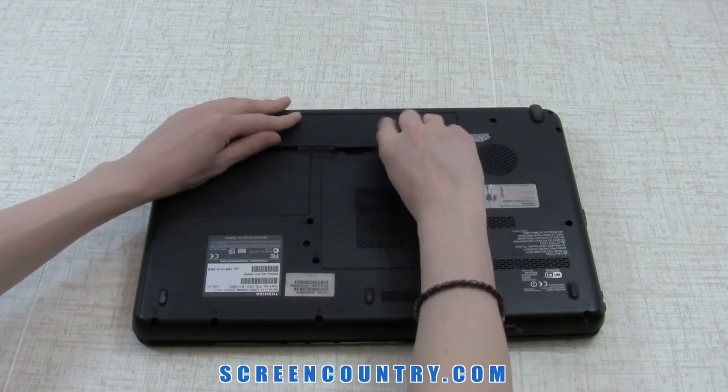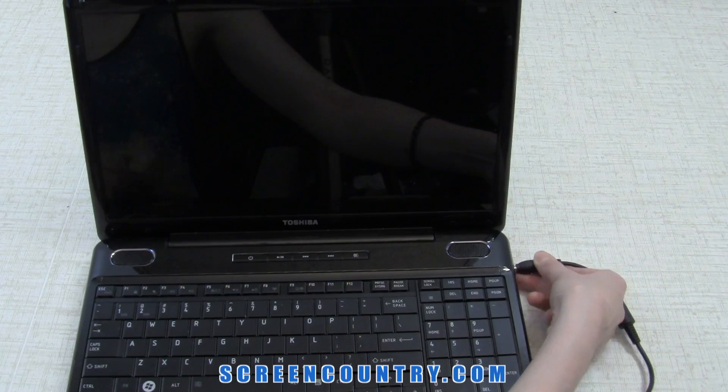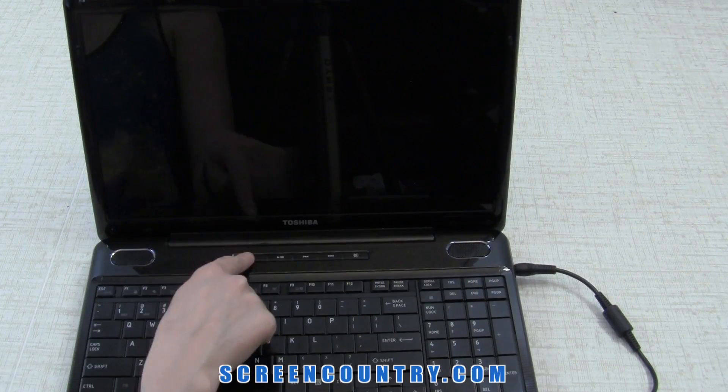Finally, put the battery back in, reconnect the power, and you're done.